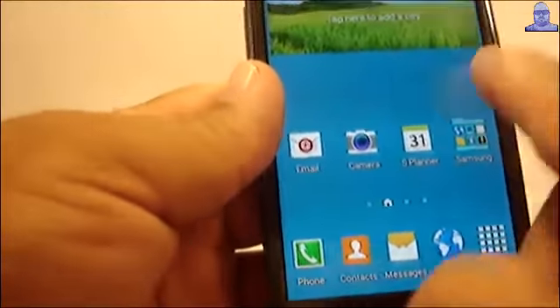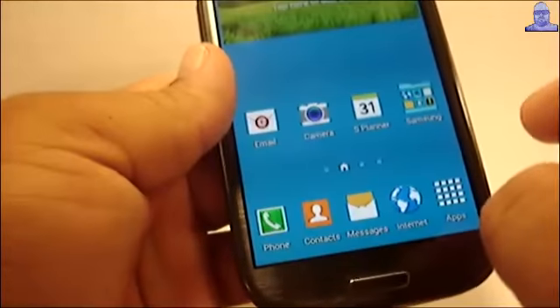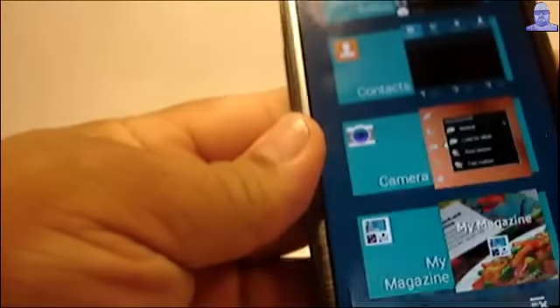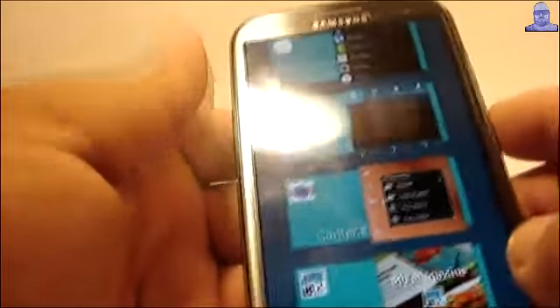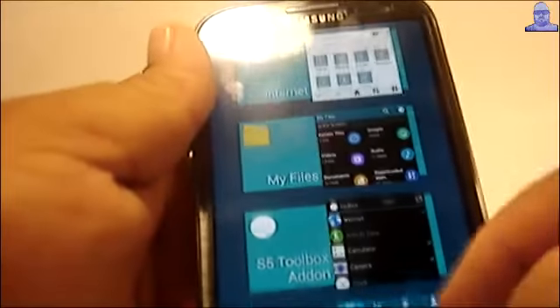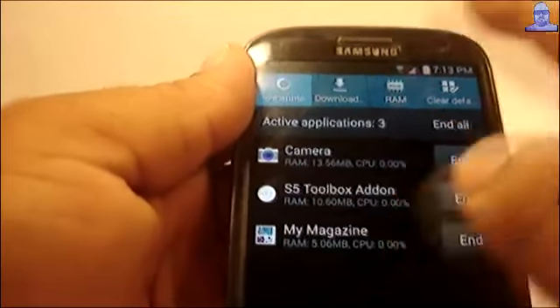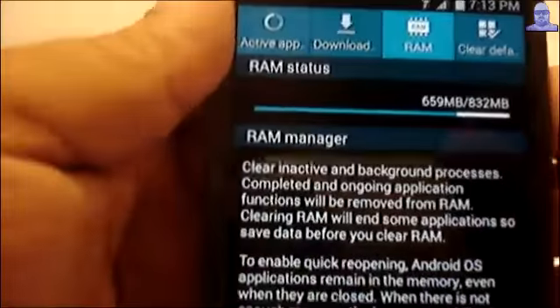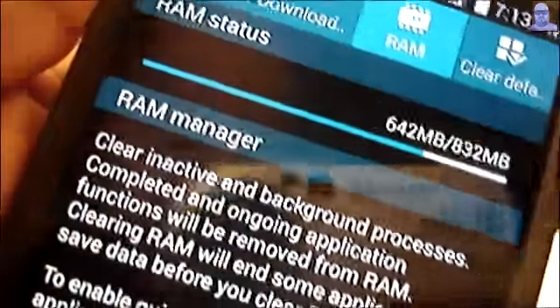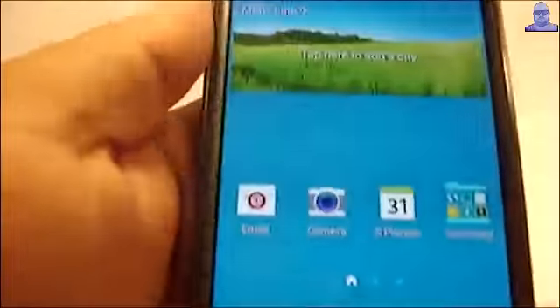Let's try it out for a few days and see how it handles. Since it's published as stable, let's see — we have one, two, three, four, six apps open. Let's see how the RAM is doing. It went down to 643MB, so RAM is doing good.